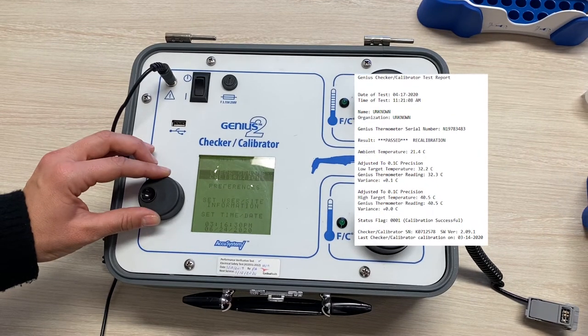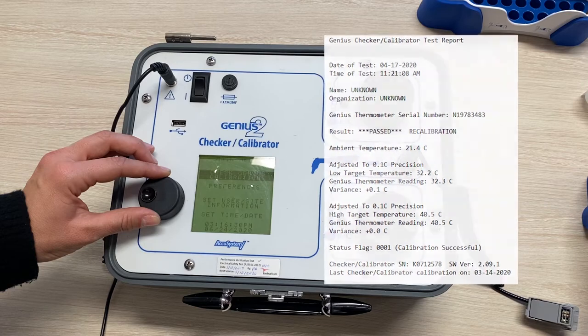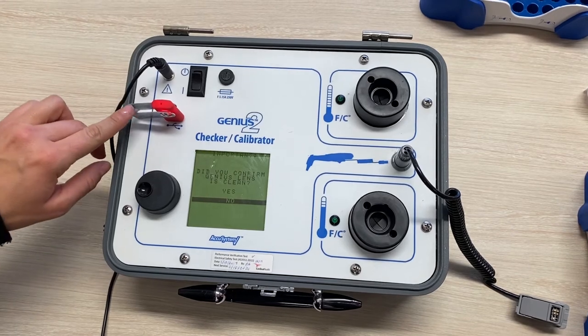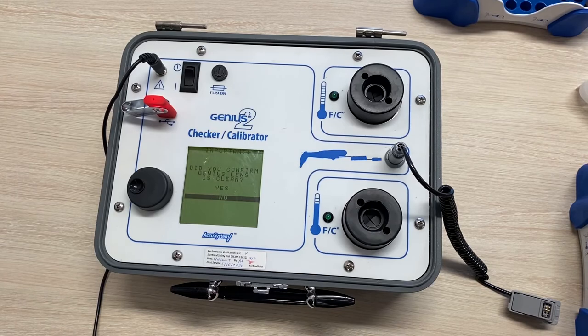If you would like, you can produce a calibration report — it's quite a thorough report. Simply add a USB to the calibrator. A USB with an LED light will let you know that it's connected successfully as it will start flashing.